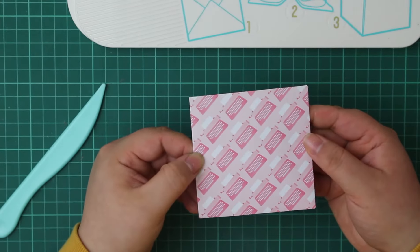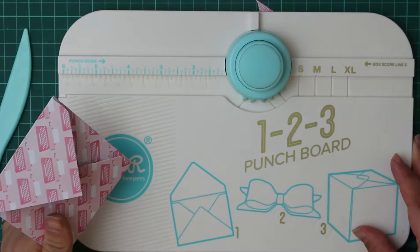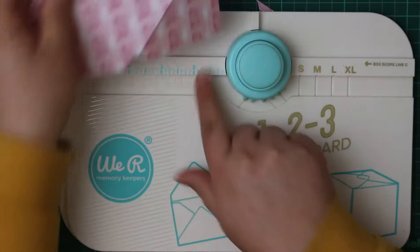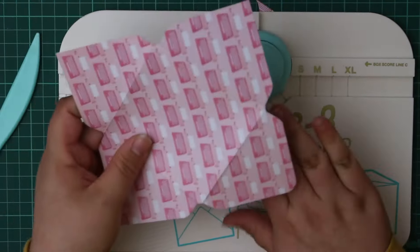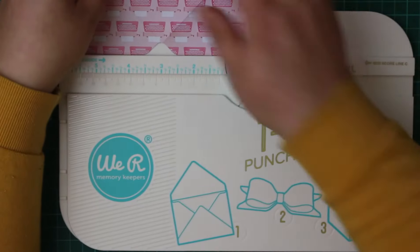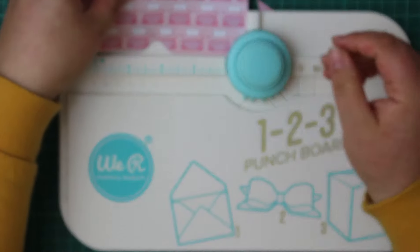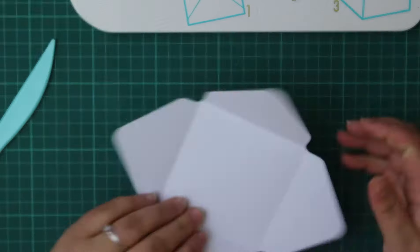To get a really crisp fold, burnish all the sides and then the envelope is essentially together — the last thing is just to tape it. You can also round the corners optionally: just slot your corner into the top-left punch and punch down. Doing this on all four corners gives it a very finished look.